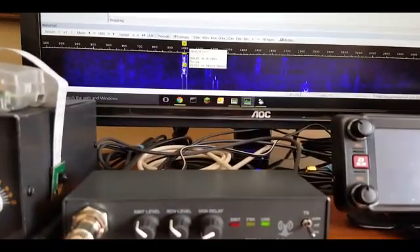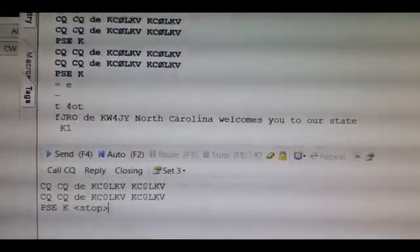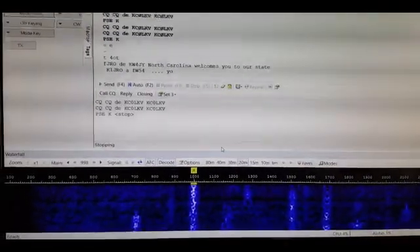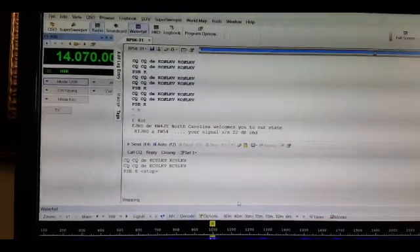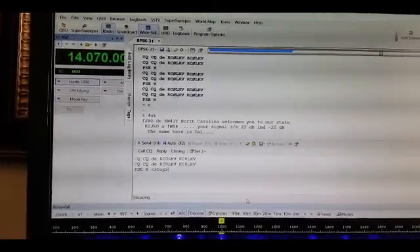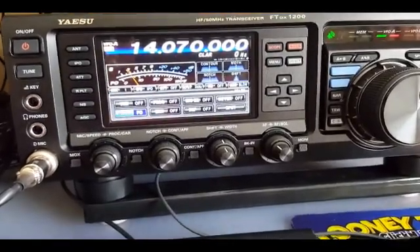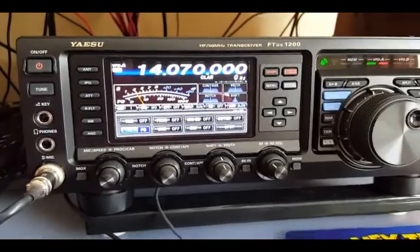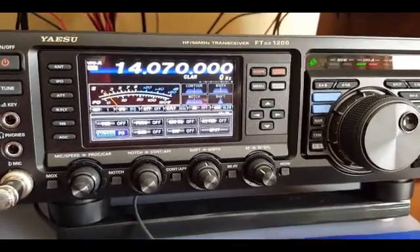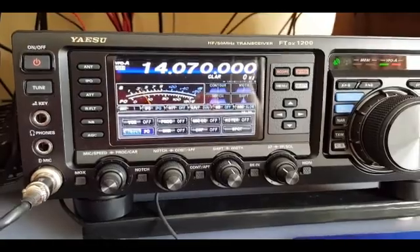Pick a signal like this one here — as you can see, once it's connected it starts decoding directly on your computer. Make sure that you follow the step-by-step setup when you install Ham Radio Deluxe and that you use the correct COM port and baud rate. On your FTDX 1200, go to menu 39 and set the correct baud rate to match your computer. 14.070 MHz is the US frequency for digital mode — just tune in and have some fun. 73, KC0LKV — I'll be QRT for now.